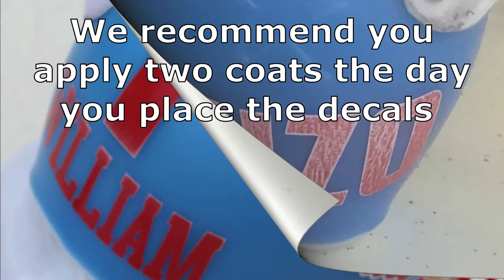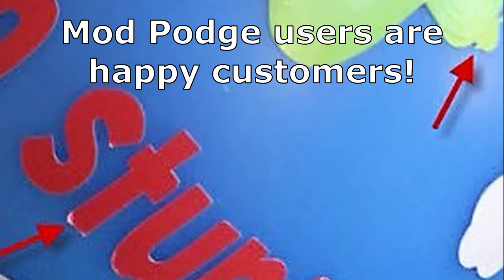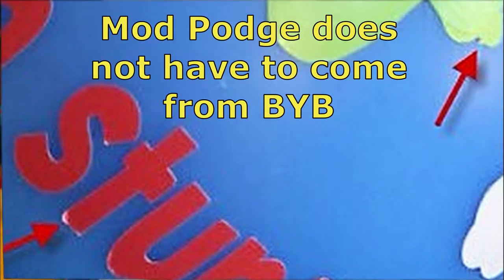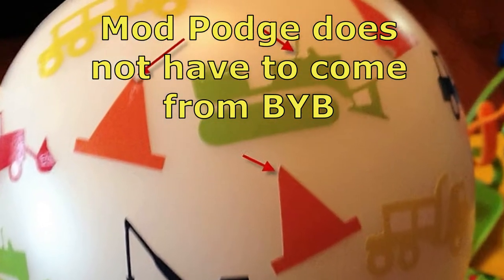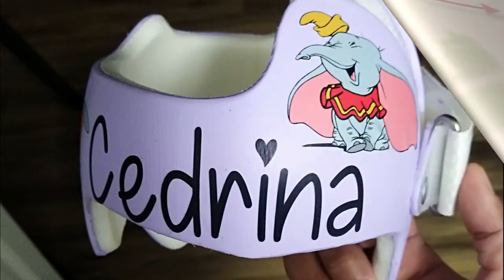You don't have to get Mod Podge from us — about any craft store will have it. But we are reasonably priced. One 2-ounce bottle can be used for about three designs, so most folks will only need one 2-ounce bottle for an order. If you order Mod Podge from us, we include a brush.